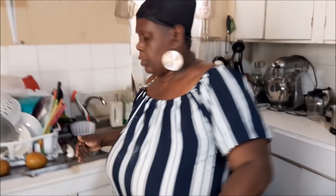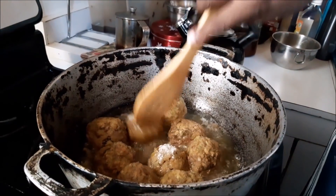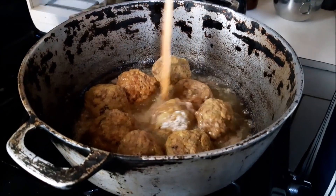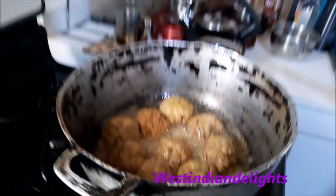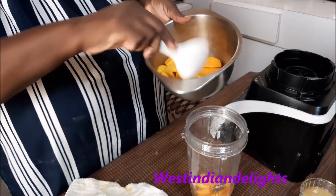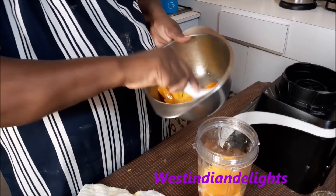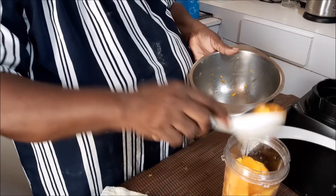I'm turning the meatballs — as soon as they look like this on the other side, we'll remove them. This is the color you want going into the mango sauce. Now we want to get some fresh mango puree — or store-bought canned will work too. Blend it smooth and lump-free. We'll add a little water to help it blend and get a smooth finish. We soon come back.